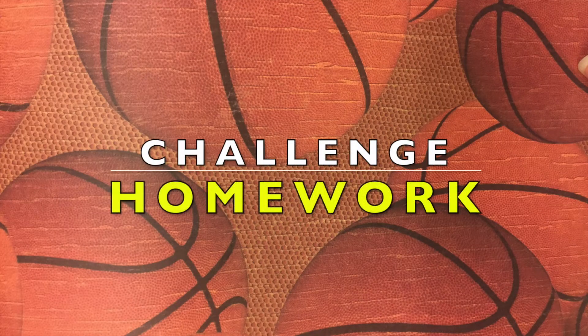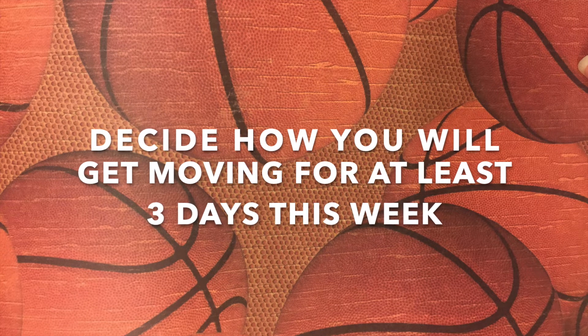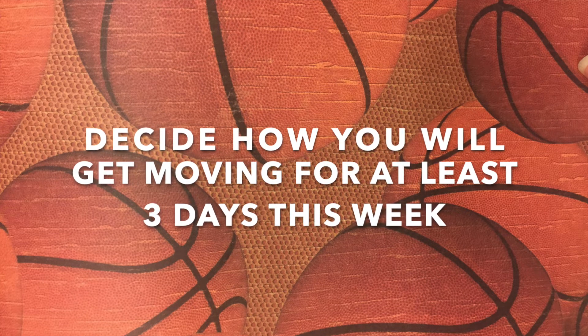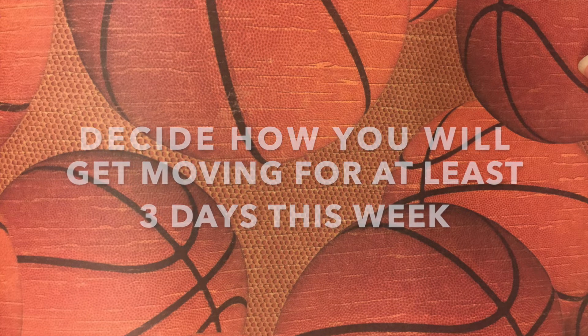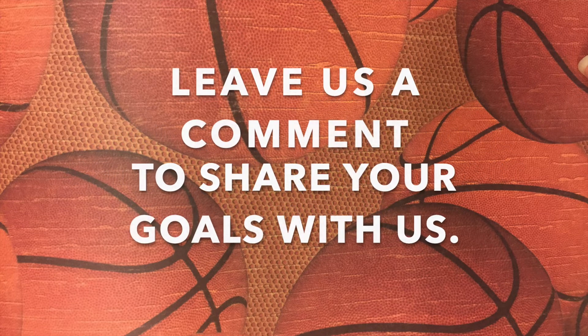All right guys, now you have your challenge — your homework. This is easy though: decide how you will get moving for at least three days this week. We would love for you to leave us a comment to share your goals with us. Have a great week!